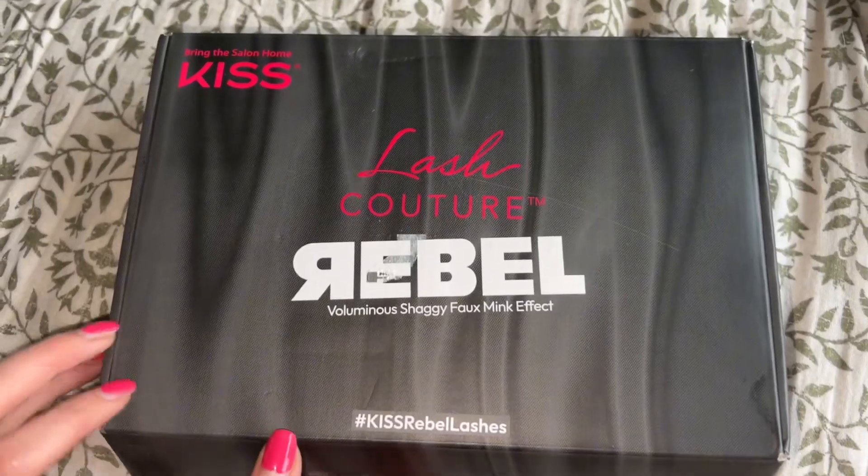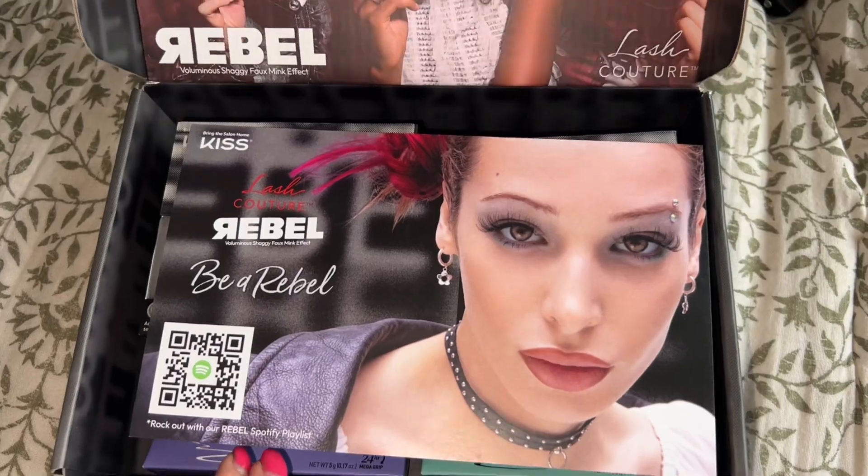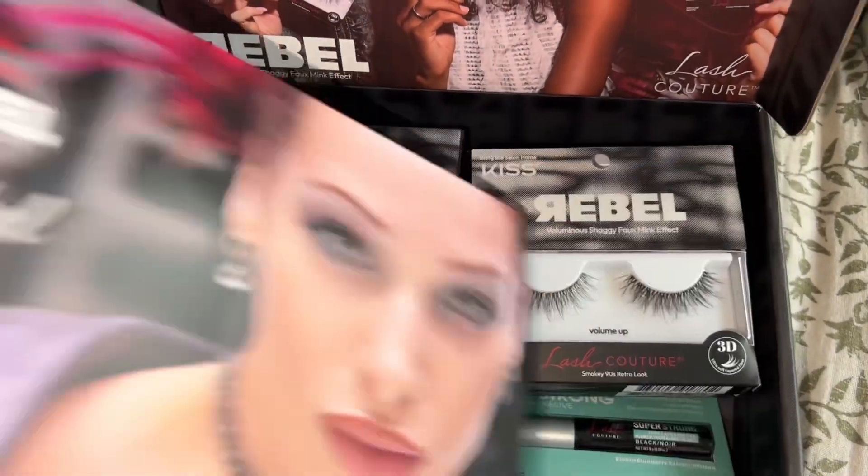Thank you so much! And then we have another box — it's Lash Couture Rebel. I'm assuming these are going to be a little more dramatic, which I love. Once you open it up, the card says 'Lash Couture Rebel — Be a Rebel.' This one's a lot darker — I love a dramatic eye look!